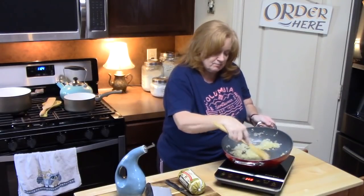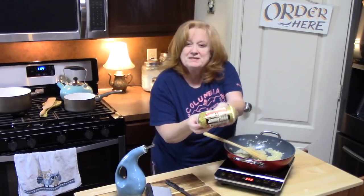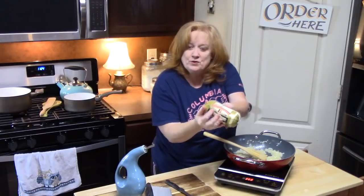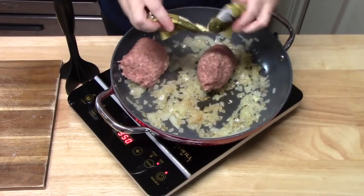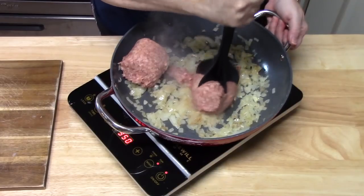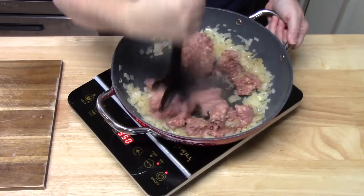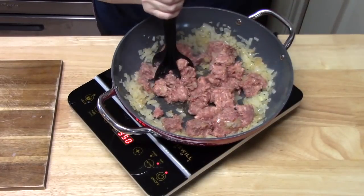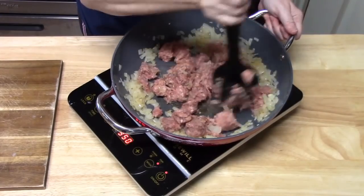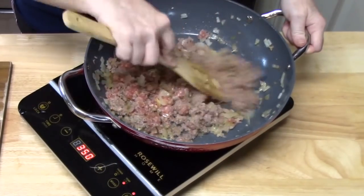My onions are nicely browned and softened. I've got one pound of Jimmy Dean sausage — it's a pork sausage, so any kind of ground pork sausage will do. We're going to go ahead and add this. I'm going to take my meat chopper and just brown this all up while breaking it up. My noodles have finished cooking and we drained them — they're just sitting in the strainer, ready to go. It smells so delicious.